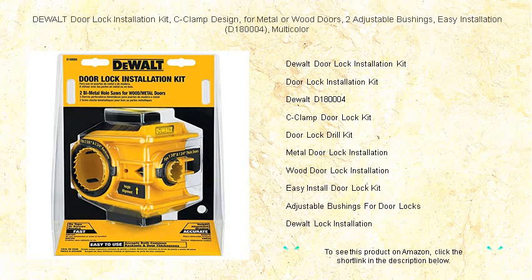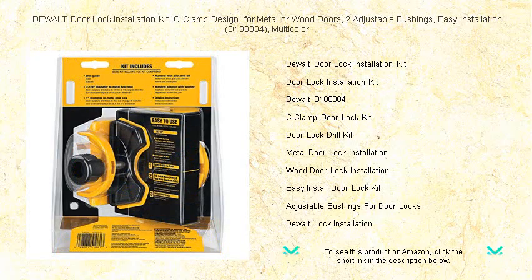Unlock the simplicity of door lock installation with the DeWalt Door Lock Installation Kit D180004. Engineered for precision, this multicolor kit is your go-to solution for fitting locks on both metal and wood doors.